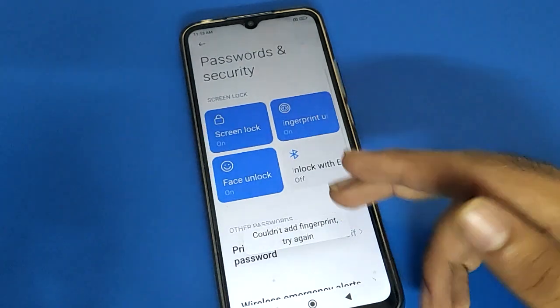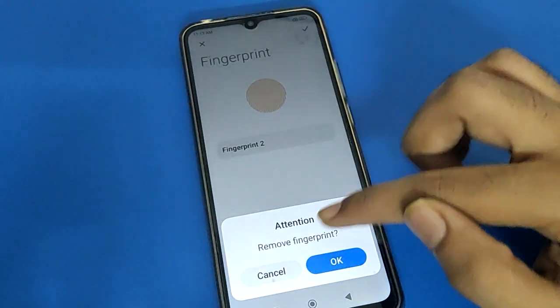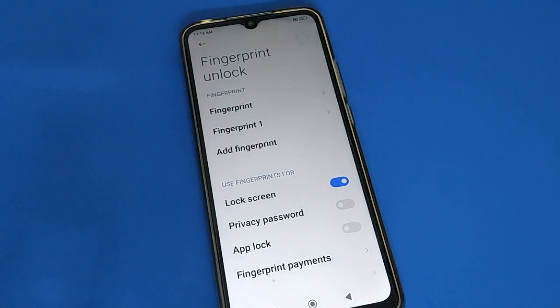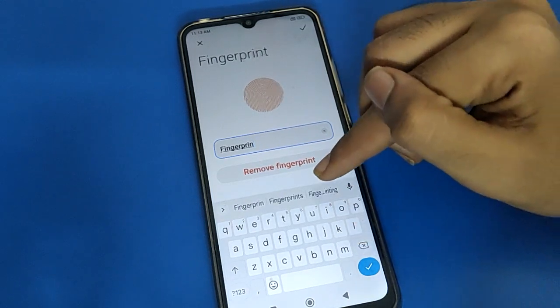Since I will not add a fingerprint lock and want to remove it, select your fingerprint lock and click the remove option. The fingerprint lock will be removed. If you want to remove your second fingerprint lock, you can do so. Also, if you want to rename your fingerprint lock, you can rename it.